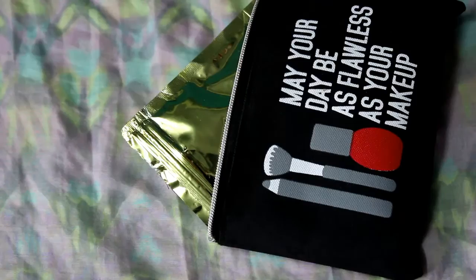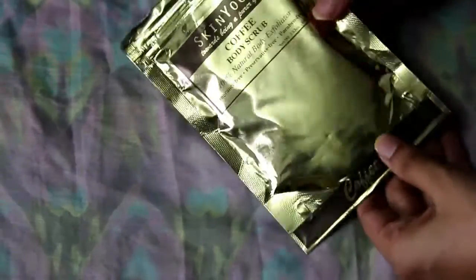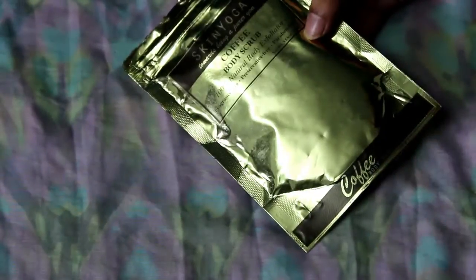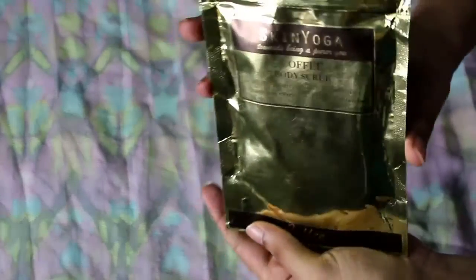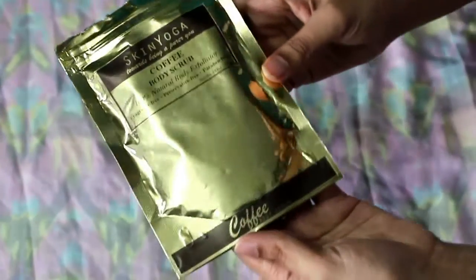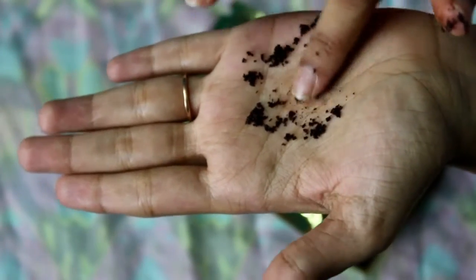The first product is the Skin Yoga Coffee Body Scrub. I really love the packaging of Skin Yoga products. I was very excited to try this scrub because I've already made a DIY earlier and I just wanted to compare. Coffee is really great to de-tan and reduce cellulites. This caffeine enhances fat metabolism and removes liquid and fat from your skin and reduces the appearance of stretch marks.